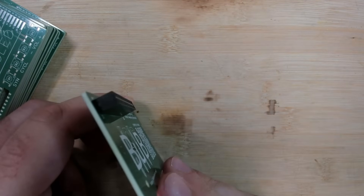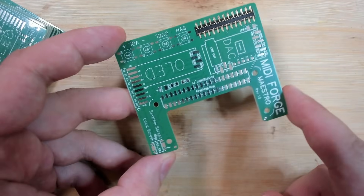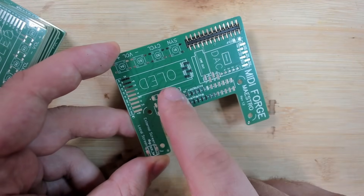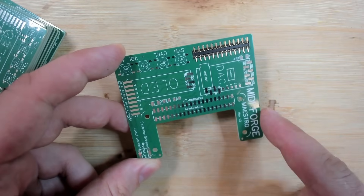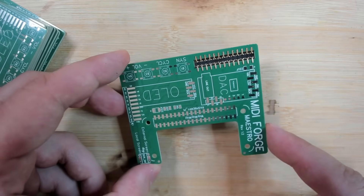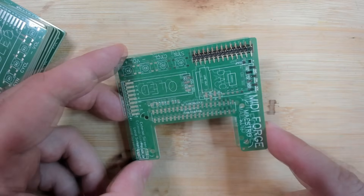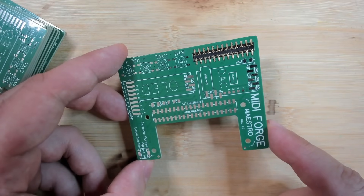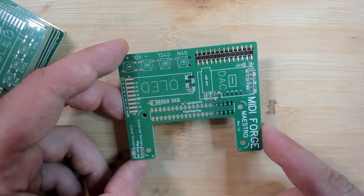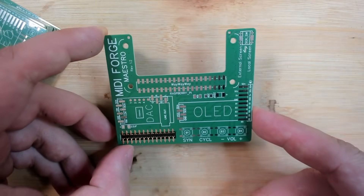We confirmed the thickness of the PCB. I also rearranged some parts and added a switch that lets you switch between a built-in screen and an external screen. This is important because if the screen only has one specific I2C address, you cannot run both at the same time — it's a limitation of the protocol. You could use an extra chip for addressing, but this simple switch should do the trick. And here is the new revision of the MIDI Forge Maestro.